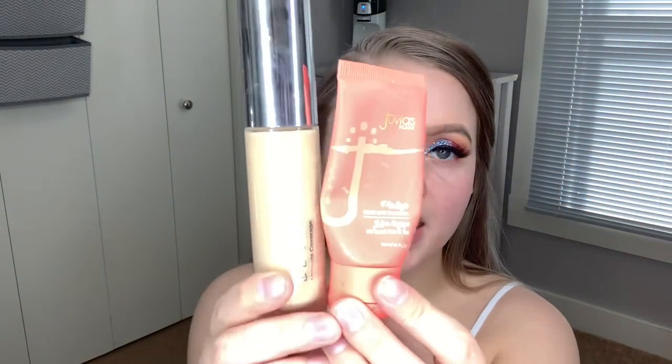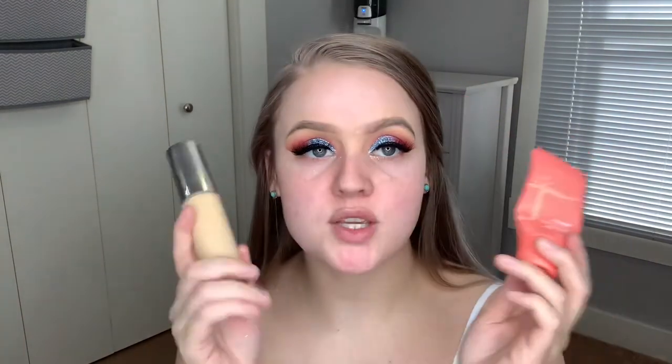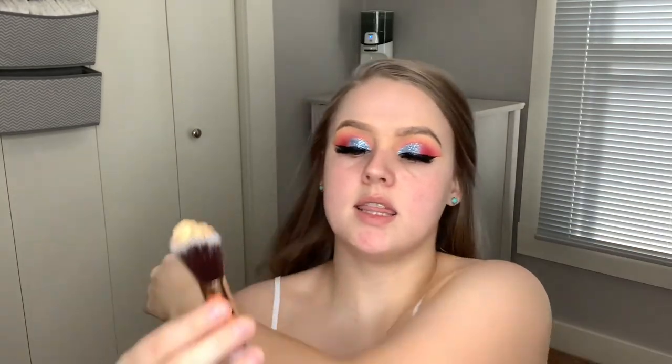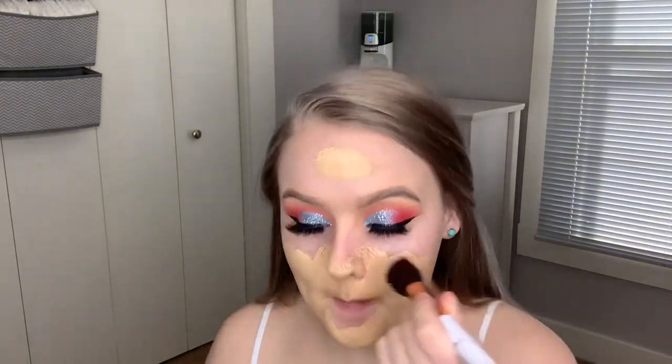Lashes are on. I did use a more natural look and I will put the name down below. For foundation we're going to use Becca and Juvia's Place foundations — these are the best. I'm in Buff from Becca and 540 from Juvia's Place. You can get both of these at Ulta, maybe Sephora too. I have a combination of the two on this brush from L&B Cosmetics. This is a very thick creamy foundation so if you're not into that, don't get these. I'm going to go down my neck as well because I don't have a tan on.